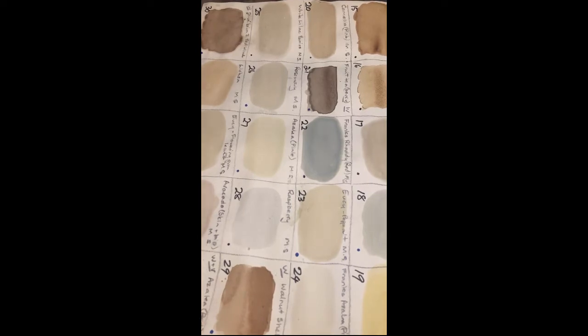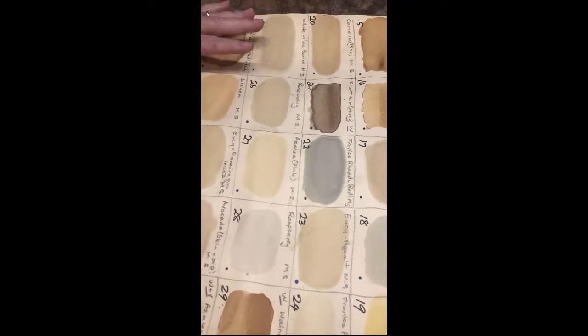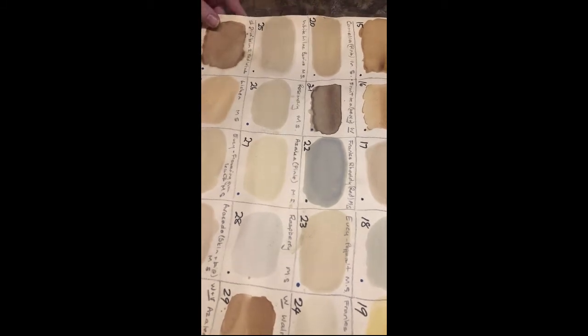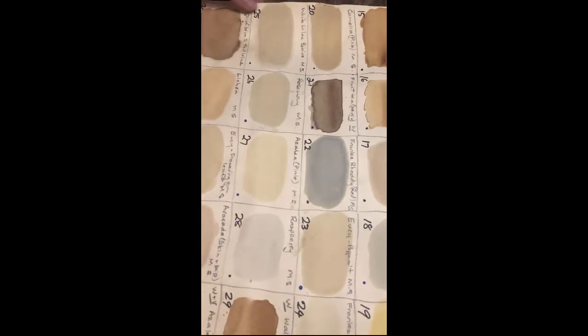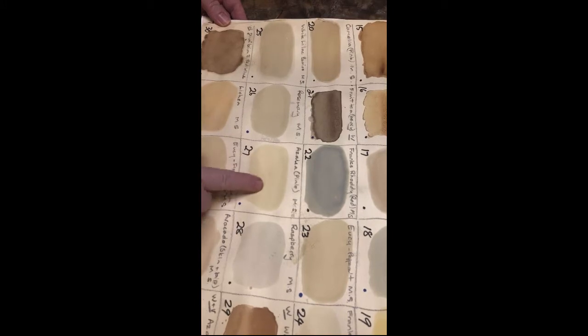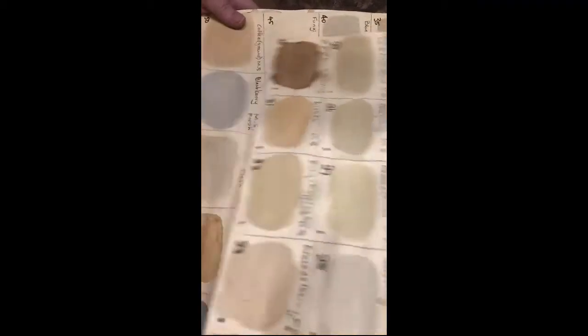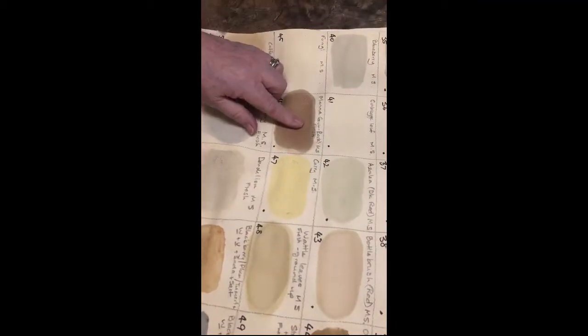Welcome to my work area — as you can see I do a lot of work on this table, one of my favorite places in my studio. I just wanted to show you these before we begin. These are color charts that I've created from the various natural inks I've developed. I now have about 110 different colors. This one, for instance, was a pink azalea and it's given a very interesting, different color to what you'd think pink would give you. There's a whole range of colors.